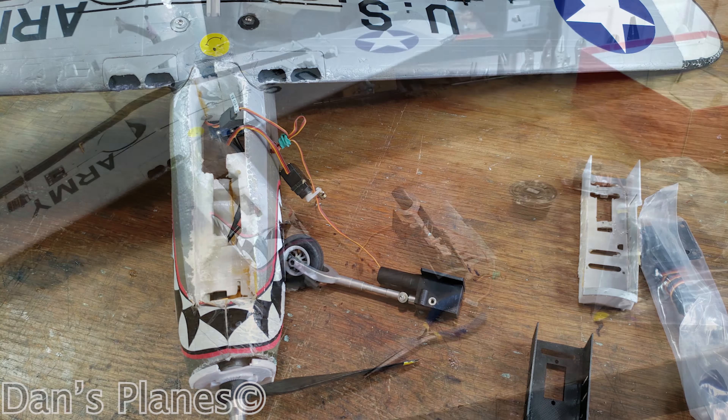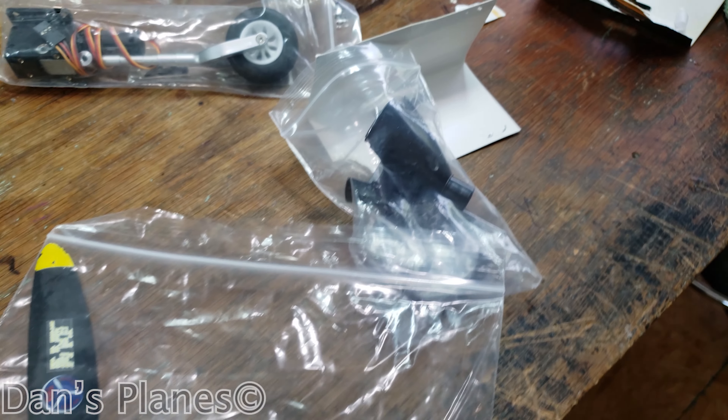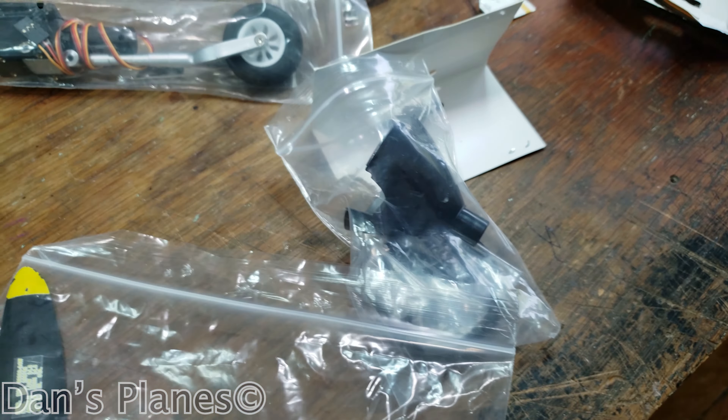I tried to replace the front end. I got my propeller, put all my decals on it, put the spinner on, put the propeller on. Went to put the front of the spinner on and realized the spinner is four-blade, whereas my prop is three-blade.